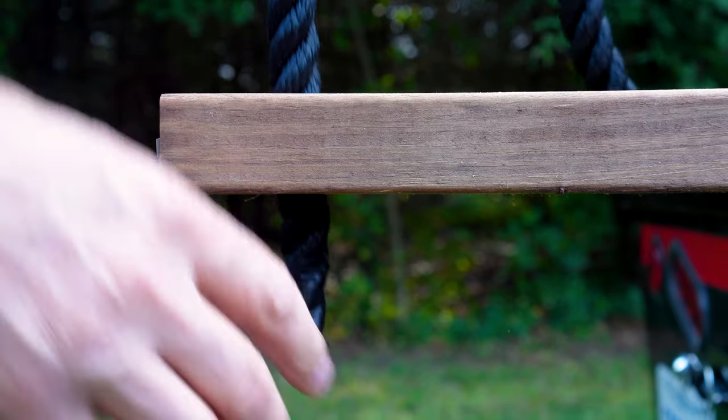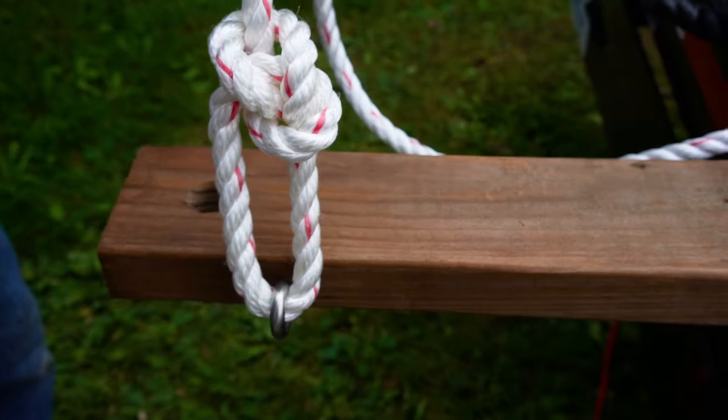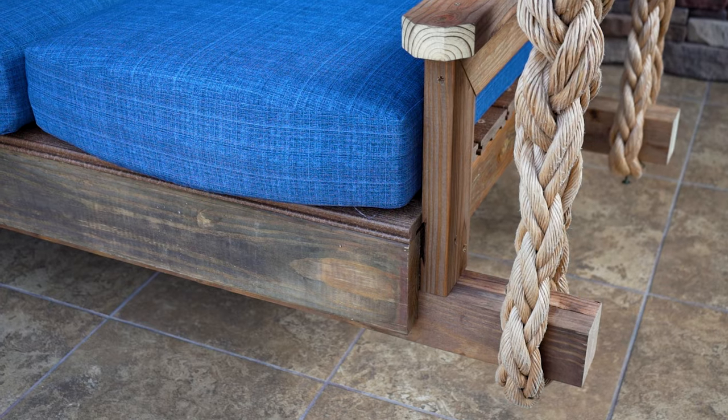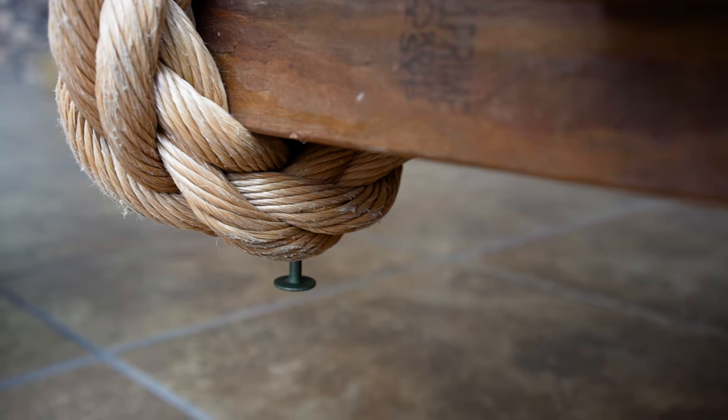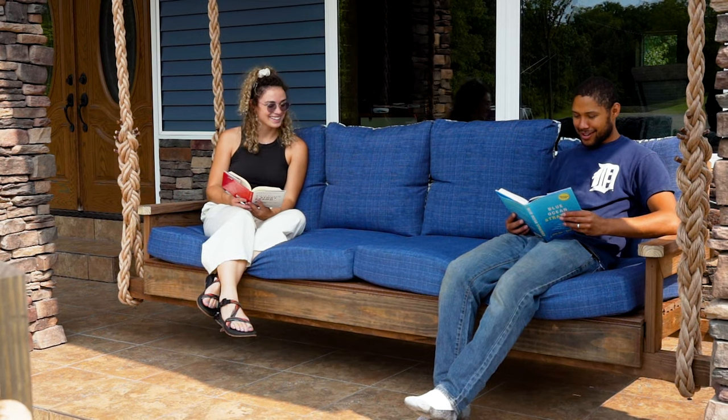For the attachment points on the bottom of the swing, it really depends on the design of your swing. Many of them have a hole that you feed the rope down through and tie a stopper knot. Some of them have eye bolts that you can tie the rope around. There are many different ways people do it. We chose to install carrier beams underneath the swing and put a spliced loop around them to carry the swing. You may not be able to set up your swing like this one if it's not built this way.